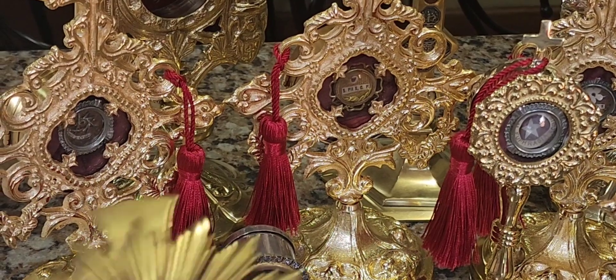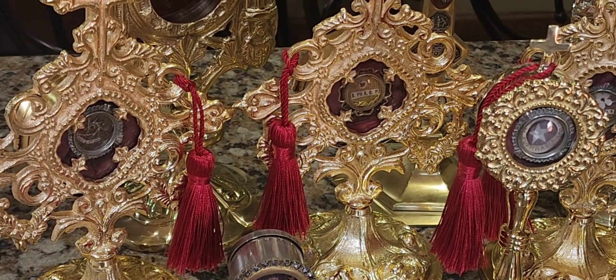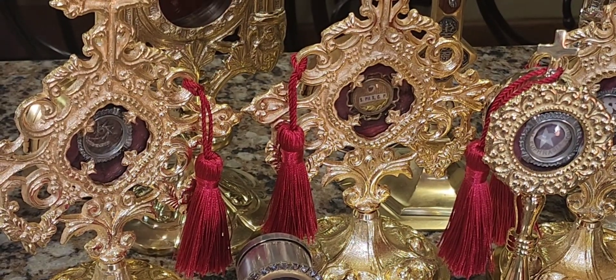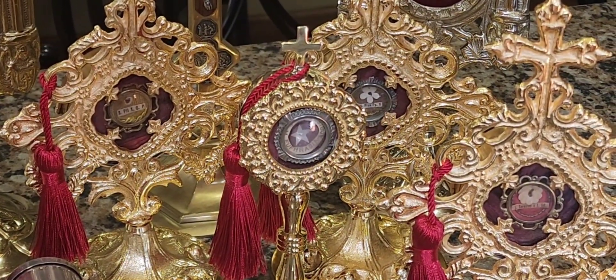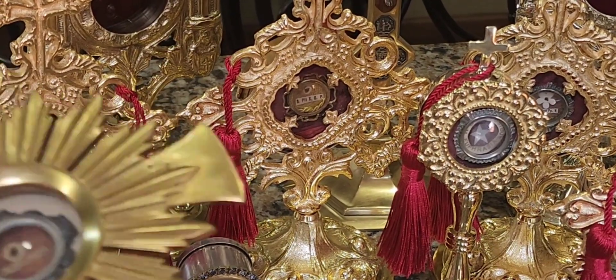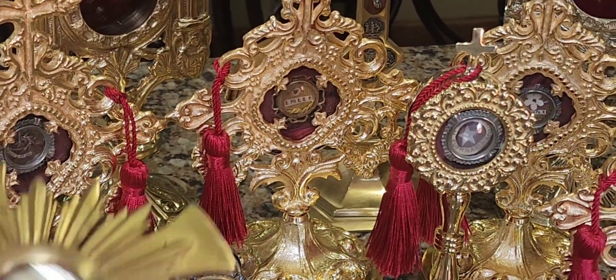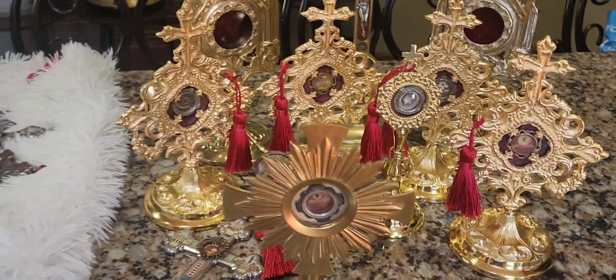I'm not hoarding these. Here's my plan: I spoke to my local parish priest already and I'm loaning these out to him. He's very excited about this — I sent him photos. We're meeting next week to come up with a night to bless people with these holy relics, possibly cure and heal people. I also spoke to another local parish priest, and in August we're putting all these out for the parishioners to venerate. They're basically going on a traveling tour across New York, especially the New York City area.